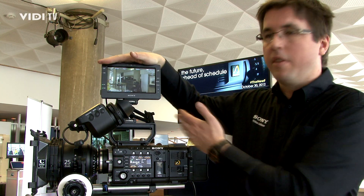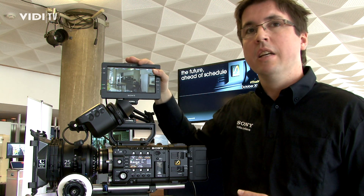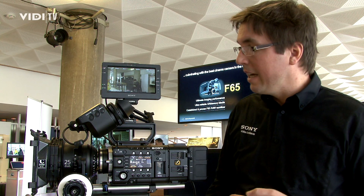On top, as you can see, for the assistant, for example, it's a 7-inch full HD display which you can also use for other cameras because it takes a normal SDI input — so it can be used with any other camera as well.